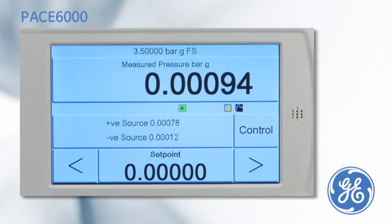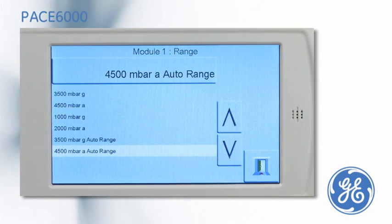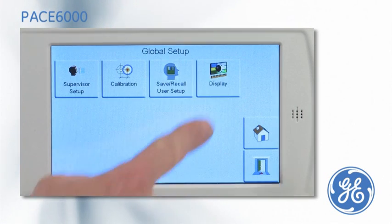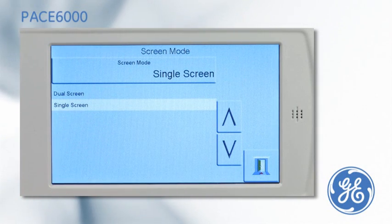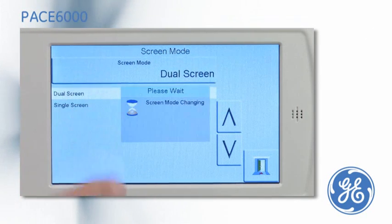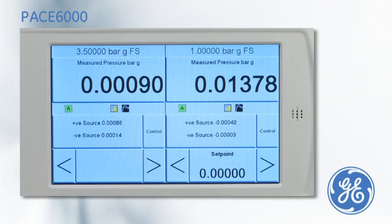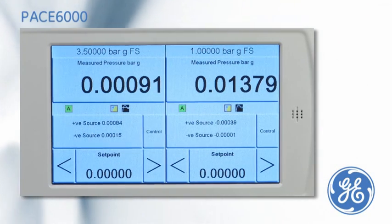Using the intuitive menu, the pressure range or auto range can be selected from the choice of up to two installed control modules. If two control modules are installed, the user can also determine if the PACE 6000 is to be used in a single channel mode or in a dual channel mode. The dual channel mode will enable an operator to control two pressure outputs simultaneously.